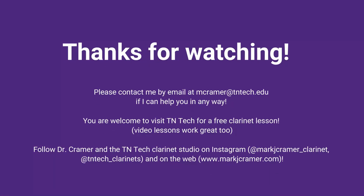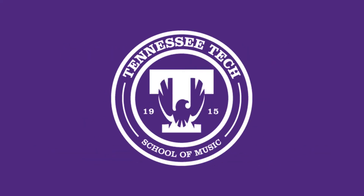And that's basic articulation. This is the conclusion of my portion of this series of videos. If you have any questions, don't hesitate to reach out to me. My email is mcramer@tntech.edu — that's M-C-R-A-M-E-R at tntech.edu. I hope you find these videos useful. Best of luck to you and happy practicing. Thank you very much.